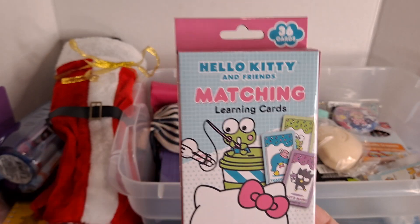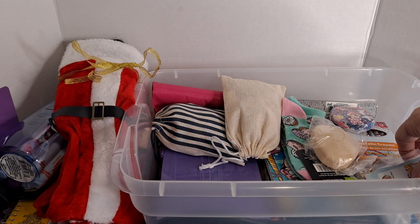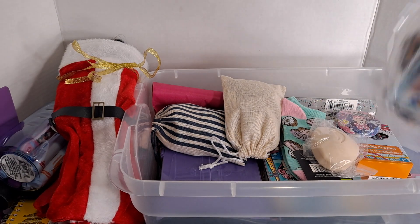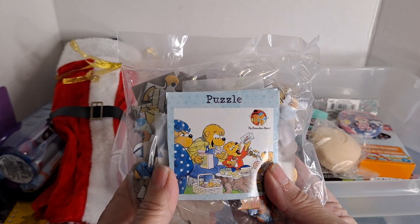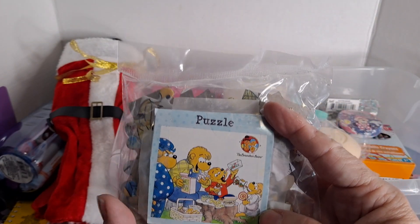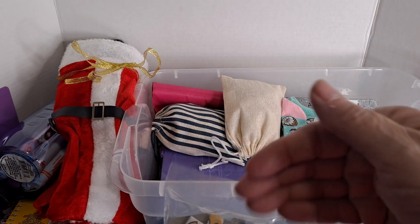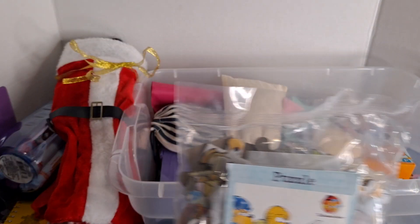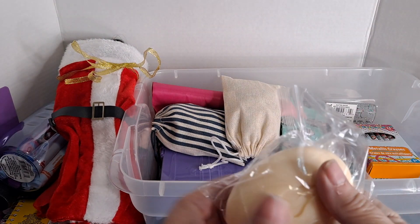I picked up a Hello Kitty match game. Here's a puzzle that I took out of the box so it could lay flat — I kept the picture showing what it's supposed to look like. With the other box I actually cut the puzzle box open and stuck the picture inside, and I may just do that with this one also.